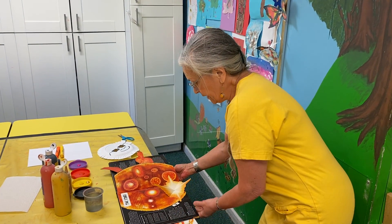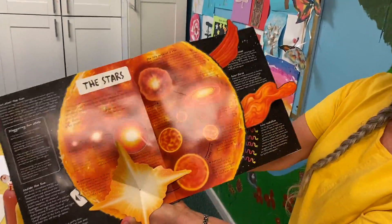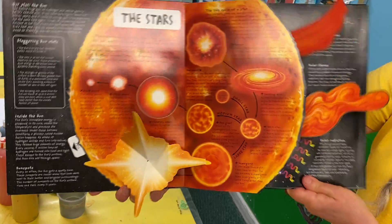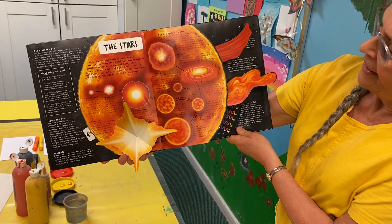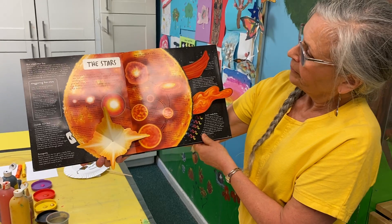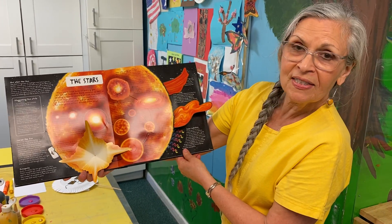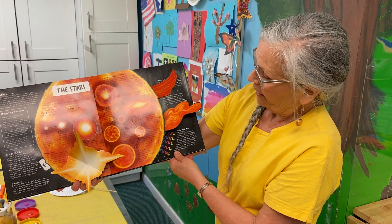Here is another picture that an artist made, and they made these great solar prominences that explode. Isn't that fun? And these little dots on top are pictures of other stars that are out there in the universe.